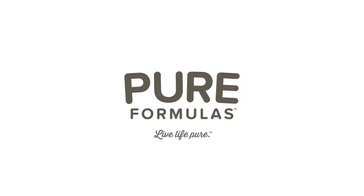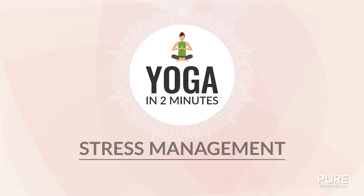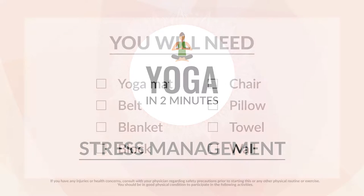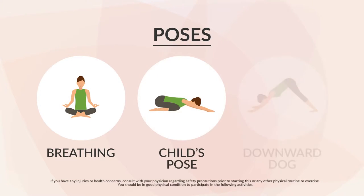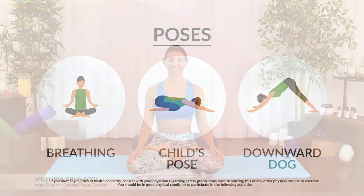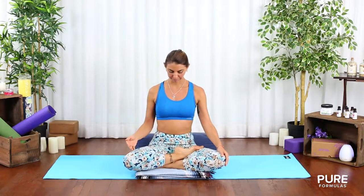Welcome to Pure Formulas Yoga in Two Minutes. Today's session: stress management. Life puts us in the fast lane — sometimes it's necessary to slow down and center your energy to avoid the long-term effects of stress. Find a comfortable seating position, even if it's just a chair.